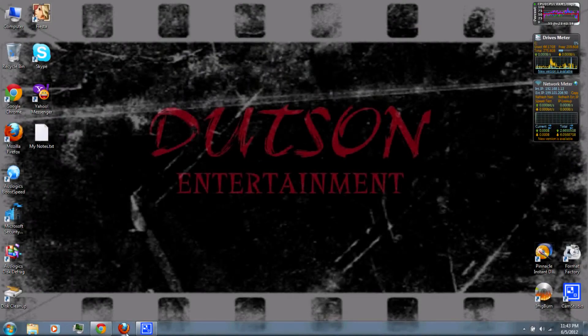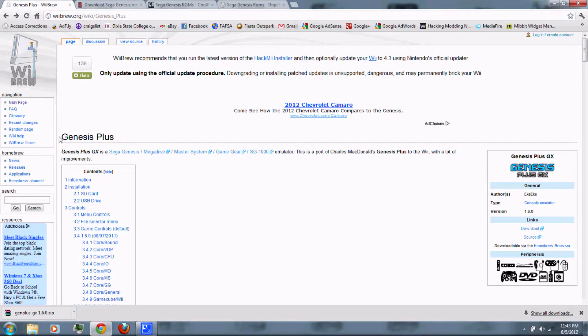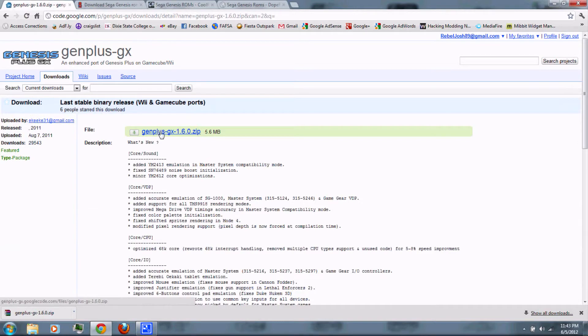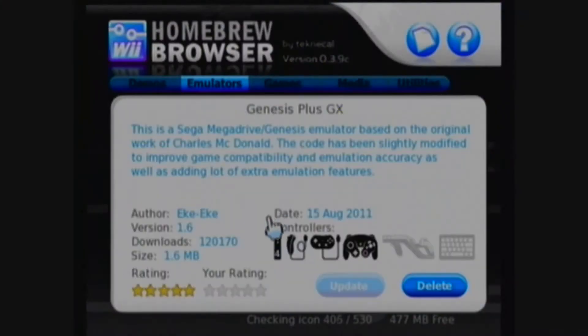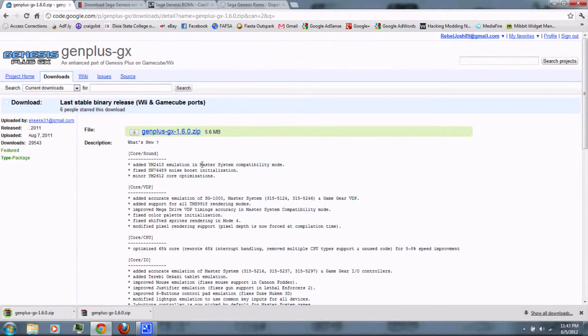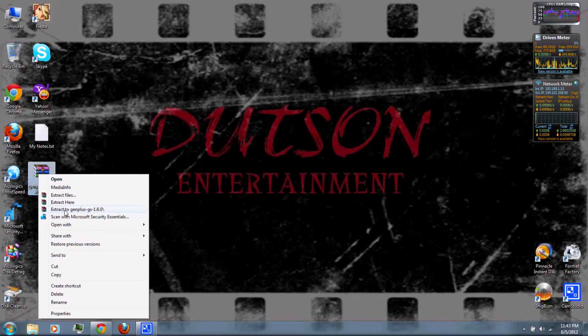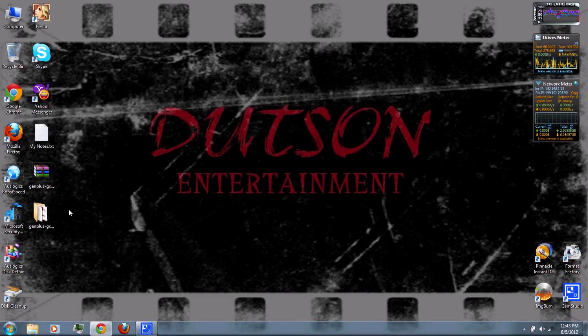Let's get started. First, you can follow the link in the video description to download Genesis Plus GX. Just click download and download the zip file at the very top. Or, if you're connected to the internet, you can download it using the homebrew browser. Once it's finished, right-click and extract it with WinRAR, which you can also download from the video description.